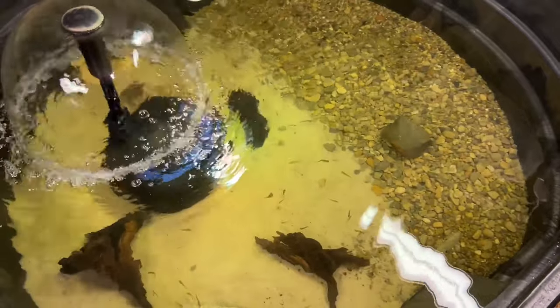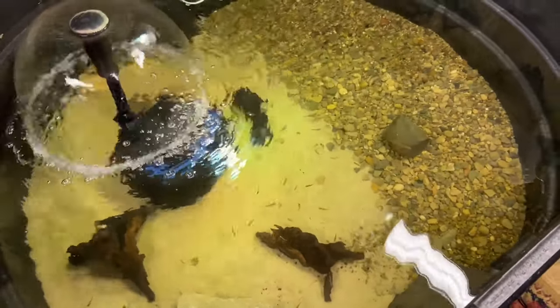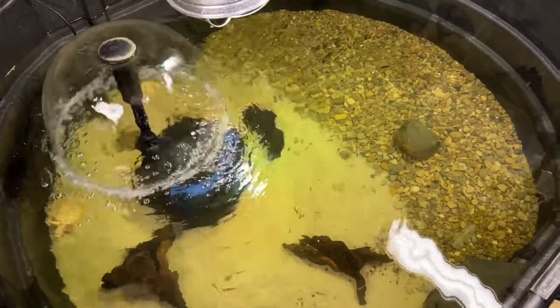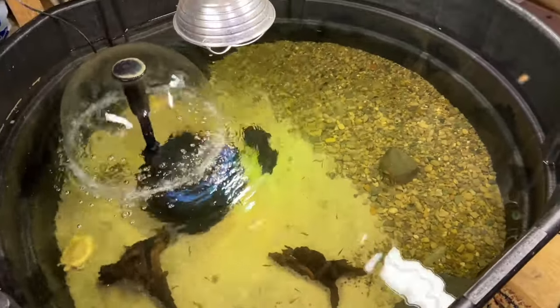There are six turtles in here and they're all about the same size. They haven't been fighting — we've had them together before. In the wintertime they all come in here and they've never fought. We will keep an eye on them, and if they do end up fighting we'll separate some of them because we don't want injuries. This 300-gallon stock tank for their size is perfect, and in the wintertime it does great.